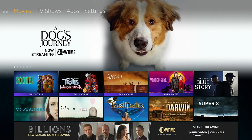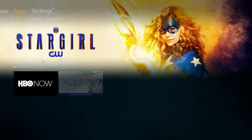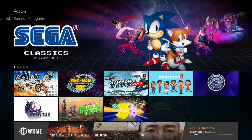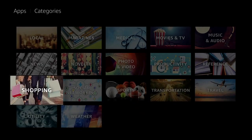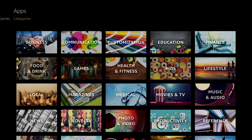Movies is the same sort of thing — this is where you're going to get on-demand movies. You see right there, Scoob is on there, available for download at the time of this video. And here is your apps section — it breaks down into games and categories, which is where you're going to get into a particular genre. Otherwise, you can just look through its basic suggested apps.